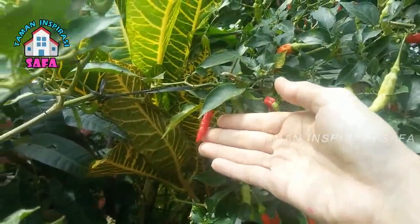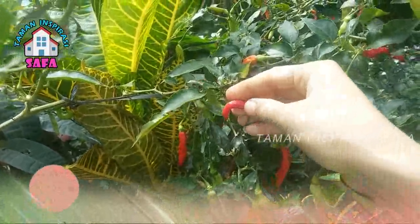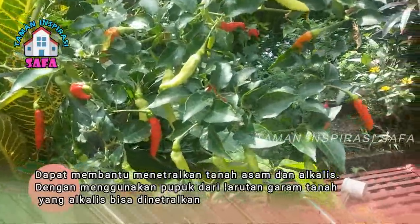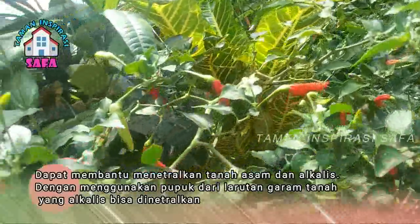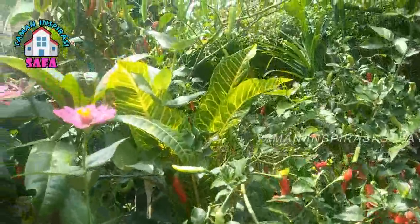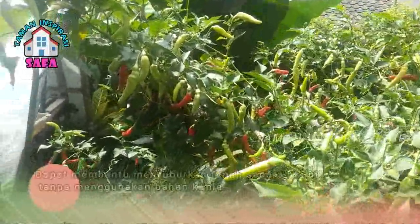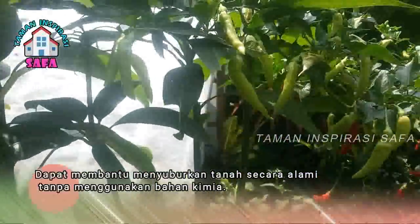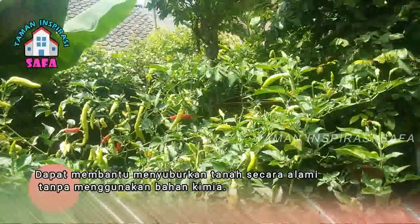Manfaat menggunakan pupuk dari garam dapur adalah dapat membantu menetralkan tanah asam dan juga alkalis. Dengan menggunakan larutan garam, tanah yang alkalis bisa dinetralkan sehingga tanah yang harusnya kita tunggu beberapa minggu supaya bisa ditanami bisa lebih dimanfaatkan secara langsung. Garam dapat membantu menyuburkan tanah secara alami tanpa menggunakan bahan-bahan kimia, karena penggunaan bahan kimia jangka panjang bisa merusak kesuburan tanah.